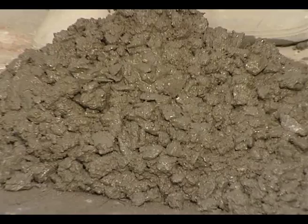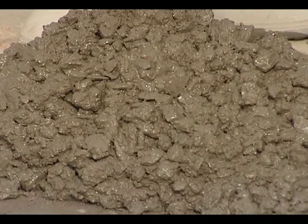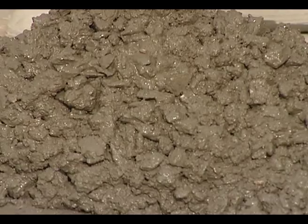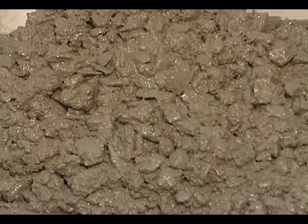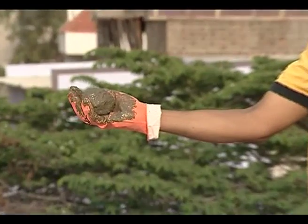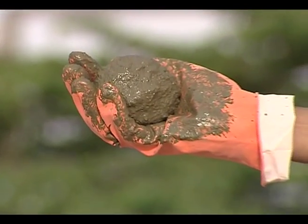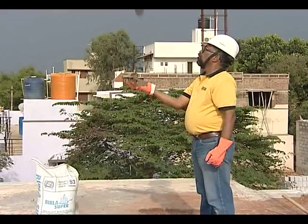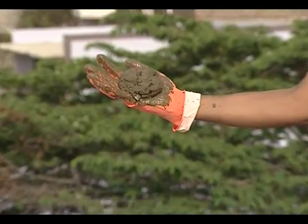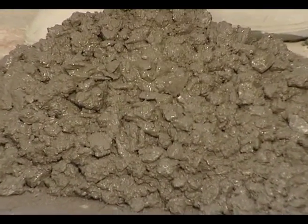Based on the observation, the proportions of the coarse and fine aggregates can be adjusted to get a cohesive concrete mix. Cohesive concrete should not show any cracks when tossed to a height of half a foot, and should crack when tossed to a height of one foot. This test is an indicative test for cohesion of concrete.